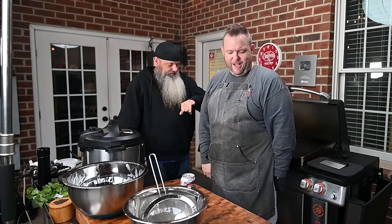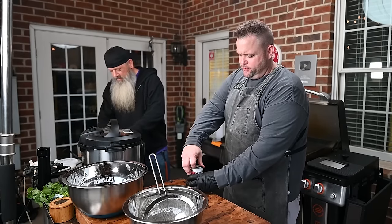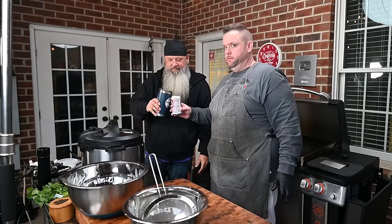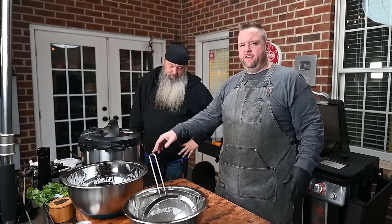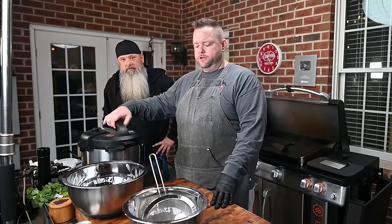How long has this taken us today? It's taken us a long time. I think we need to have a little cheer wine — cheers. This has gone for an hour and we're at 55 minutes naturally released, so about two hours total.